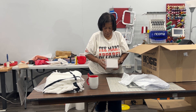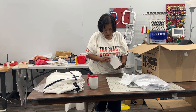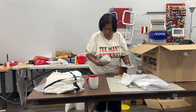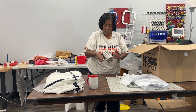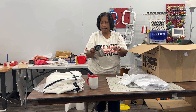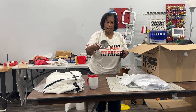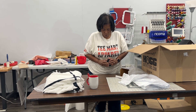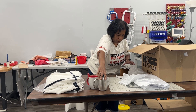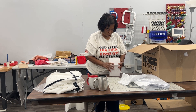Next we have another coffee mug — this is a stainless steel mug with a top so you can take it in the car. Very nice, hopefully it won't spill while you're drinking your coffee in the morning. Super cute.